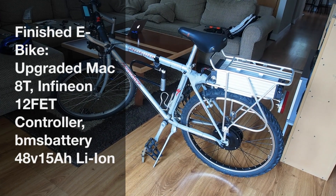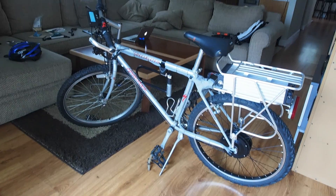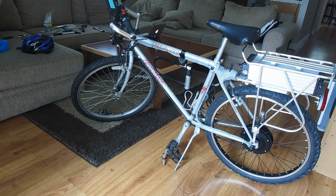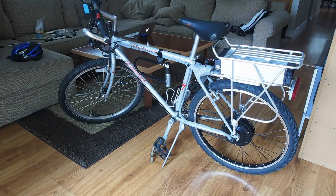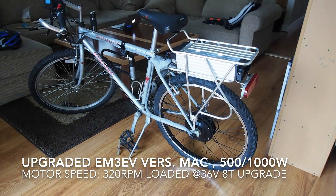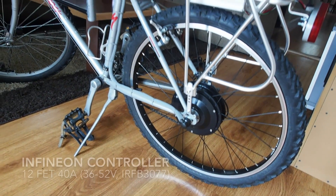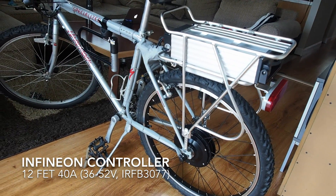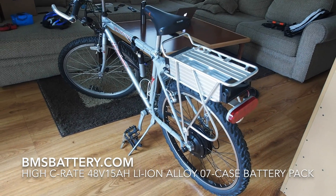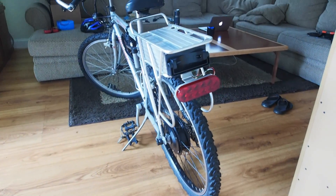Hey guys, it's Matt and I'm back with my completed e-bike build. This is my 1990s Specialized Hard Rock Sport, which I upgraded to an e-bike using an EM3EV upgraded Mac motor, a 12 FET Infineon controller, and a 15 amp hour lithium ion battery from BMS Battery. Let me just give a quick walkthrough around the bike.